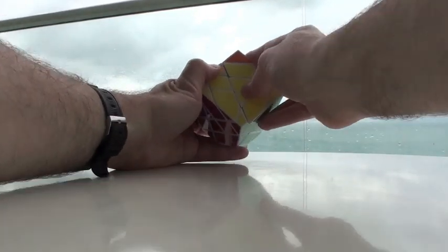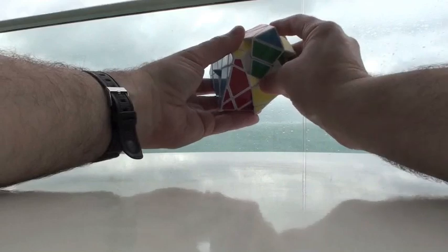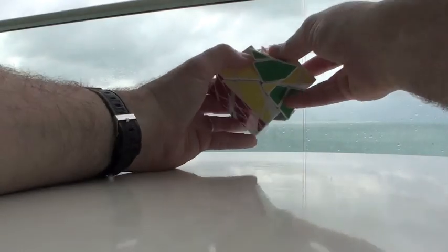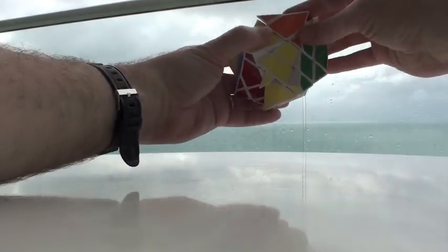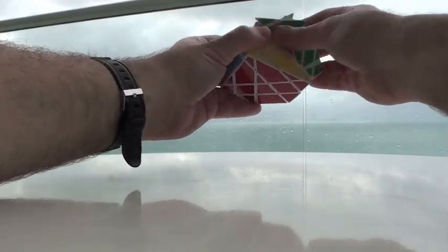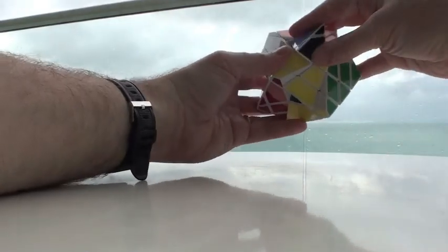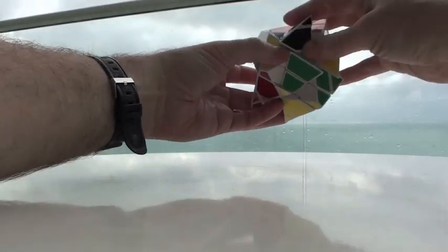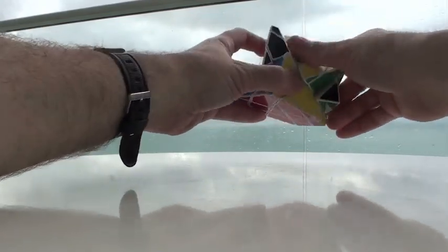We just rotate them in now — let's see how quickly we can do that. Turn, turn, turn, turn, turn, turn, turn, turn, and come across here. Turn, turn, turn, turn, turn. Turn, turn, turn, turn, turn, turn, come across here, turn, turn, turn, turn, turn, turn, turn, turn, turn, turn, turn, turn.